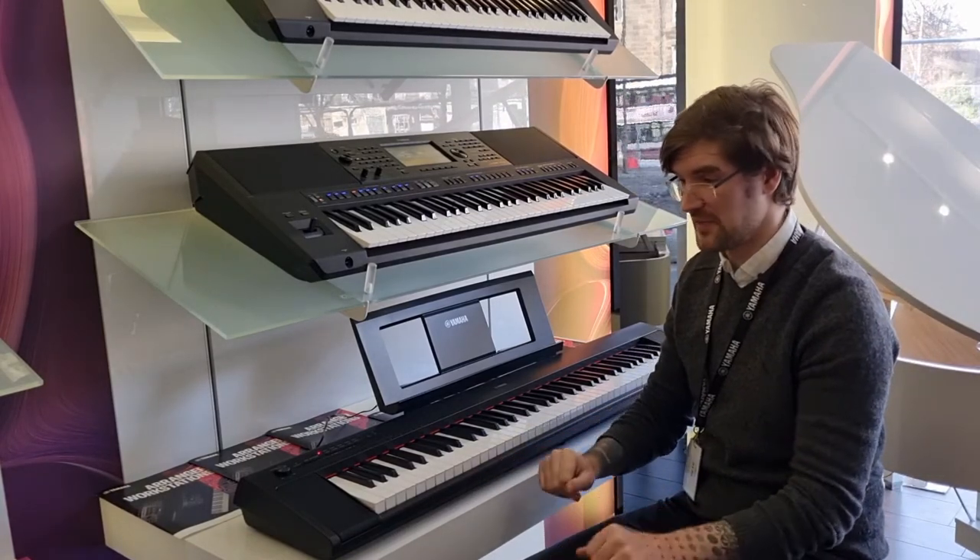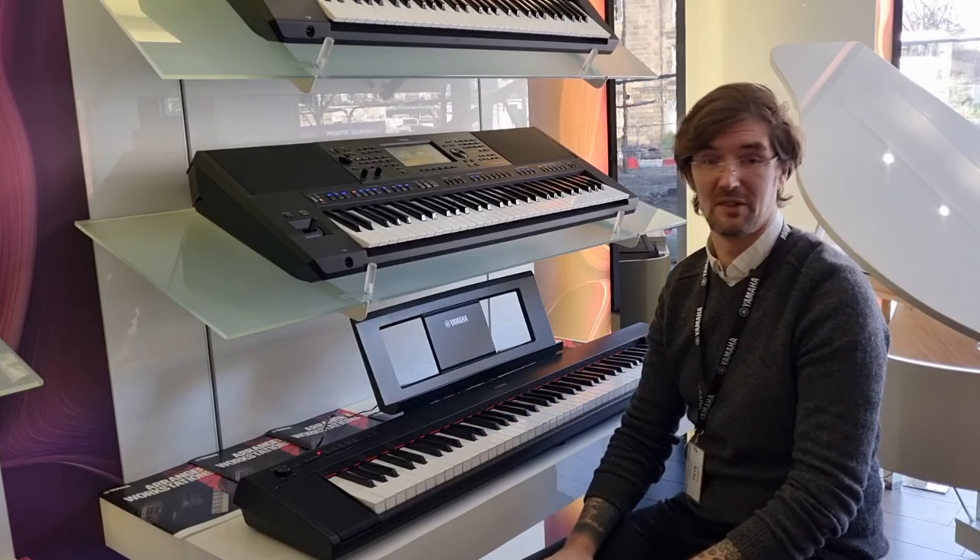A versatile tool, the Yamaha MP32. You can get yours using the link below. Enjoy it.